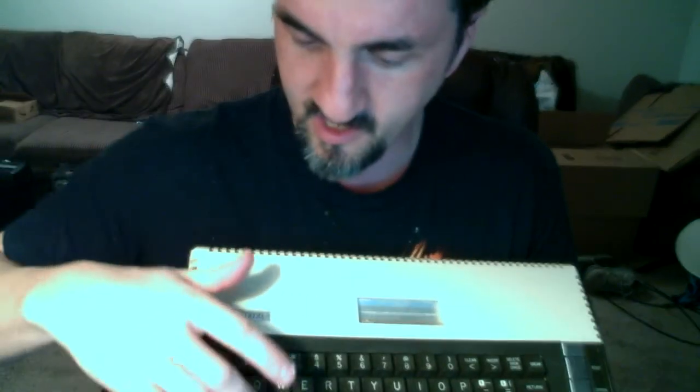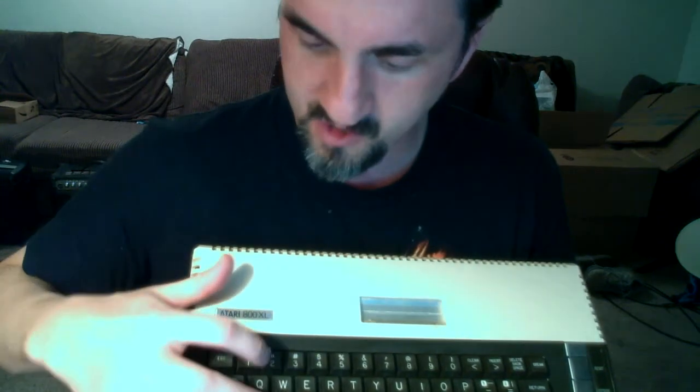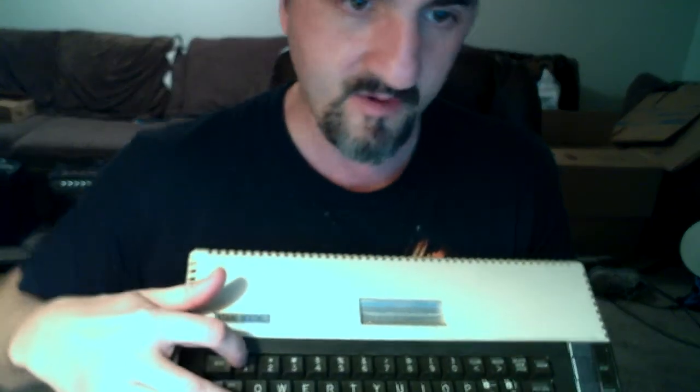Now if you want to freeze the screen — I hope I'm correct on this — you hold Ctrl and I believe you press '1,' and that should freeze a listing if you have a listing scrolling down the screen.